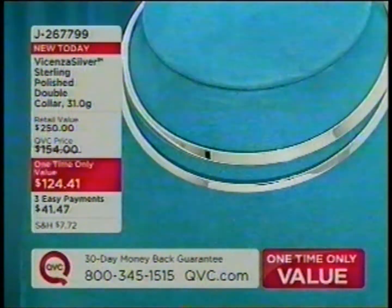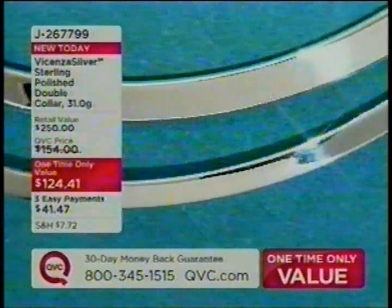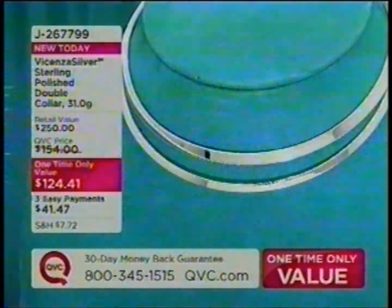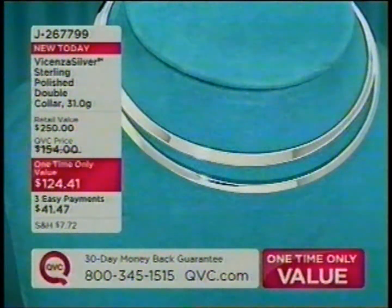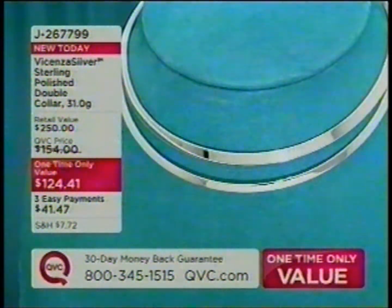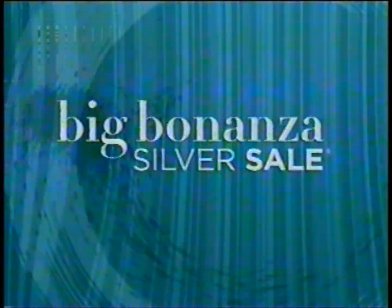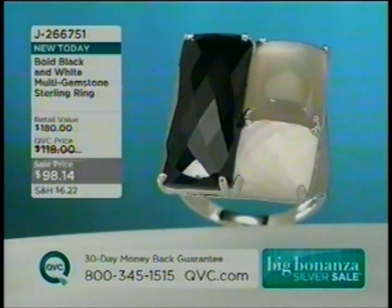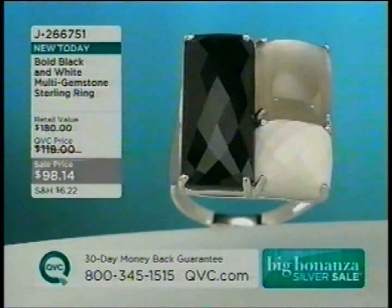I want to remind you, we had a one-time-only value a little bit earlier — our beautiful double collar, all done by hand as part of our Vicenza Silver Collection. That's the lowest price it will ever be, and it's on EasyPay. J267799. We only have about 900 remaining. Also, our bold black and white multi-gemstone sterling ring — $98 and change at a sale price — J266751, coming up in just a little bit.